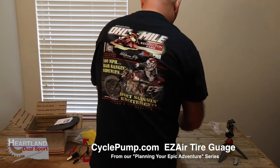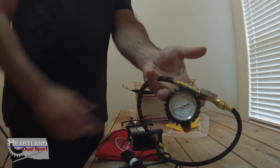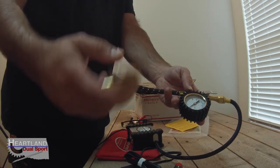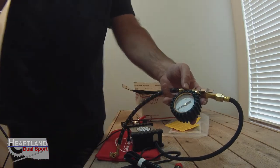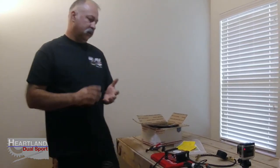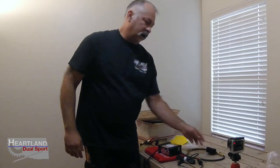To go along with it is the Cycle Pump air gauge. You can actually connect the air gauge on there, then connect it to your tire, and you've got an air gauge reading while you're pumping air. These are really cool products. We'll go out in the garage and show you how we're using it to air up our tire and check our tire pressure. This is going to be something we use pretty regularly, especially the air gauge.